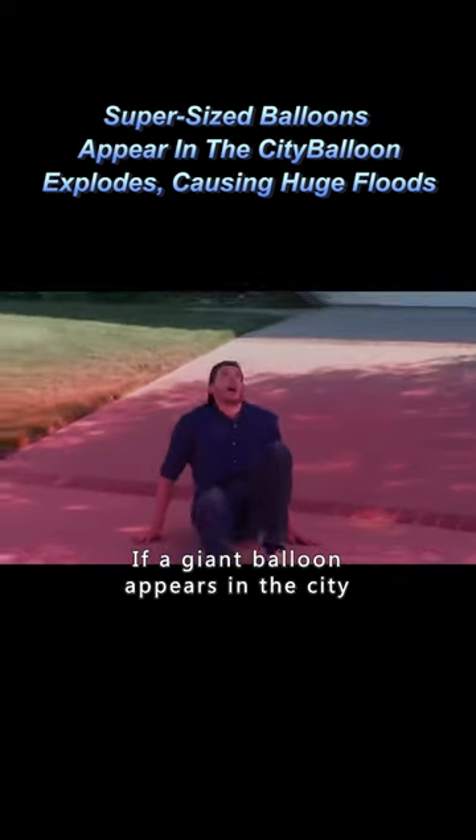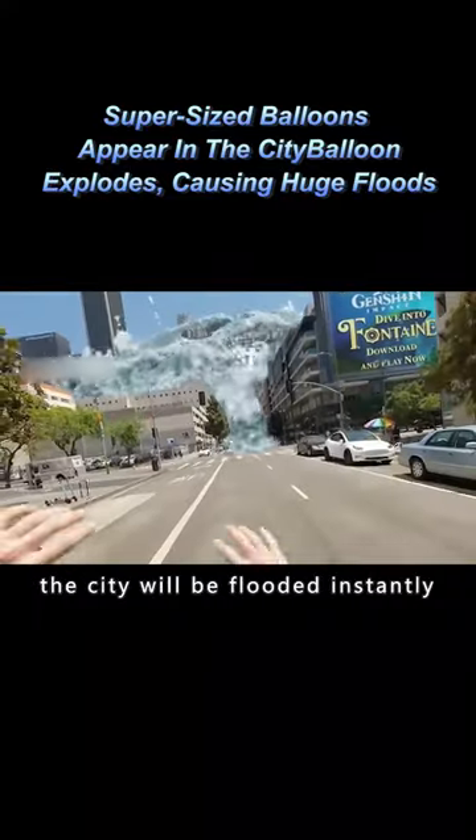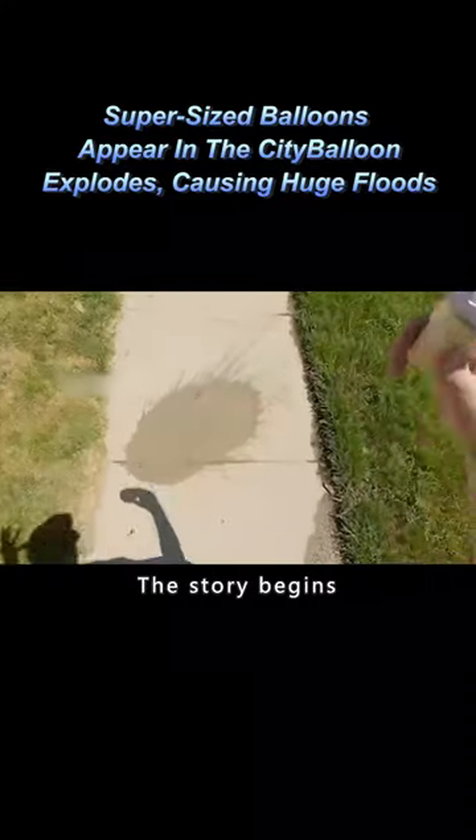If a giant balloon appears in the city, you should be careful. If the balloon bursts, the city will be flooded instantly, so you have to run faster. The story begins.